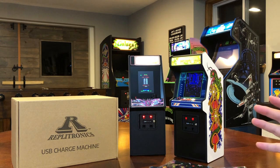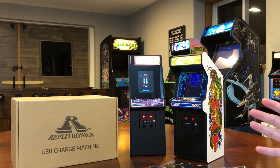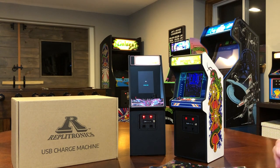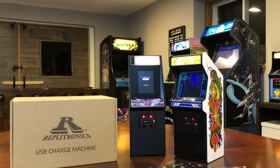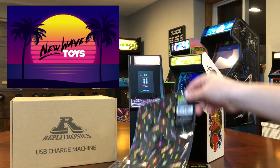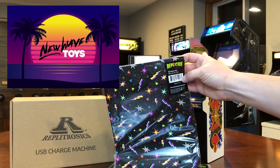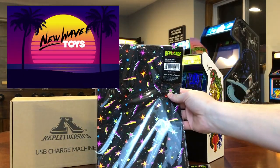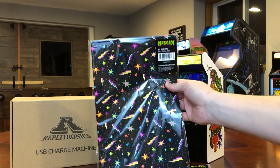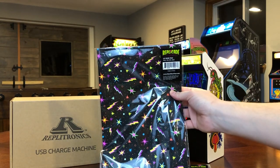I wanted to do a quick review of a new item that came in the mail today — the new Replitronics USB Charge Machine by New Wave Toys, along with these Replikade UV Bass Pads, which kind of look like old school black light carpets that arcades had back in the 80s.